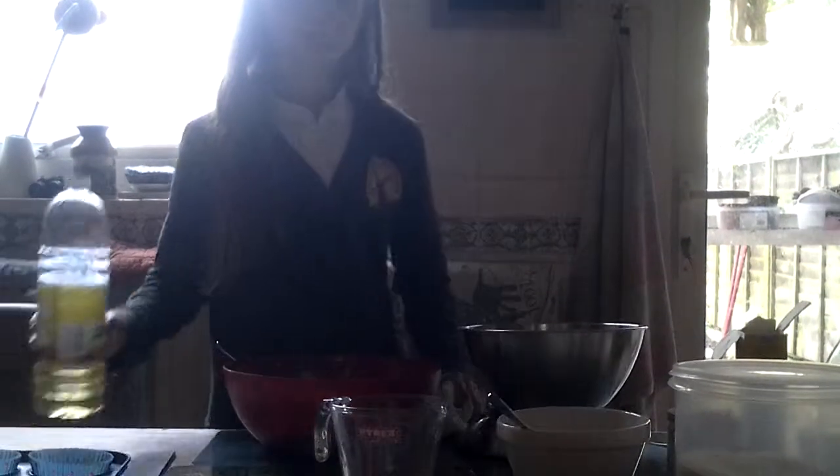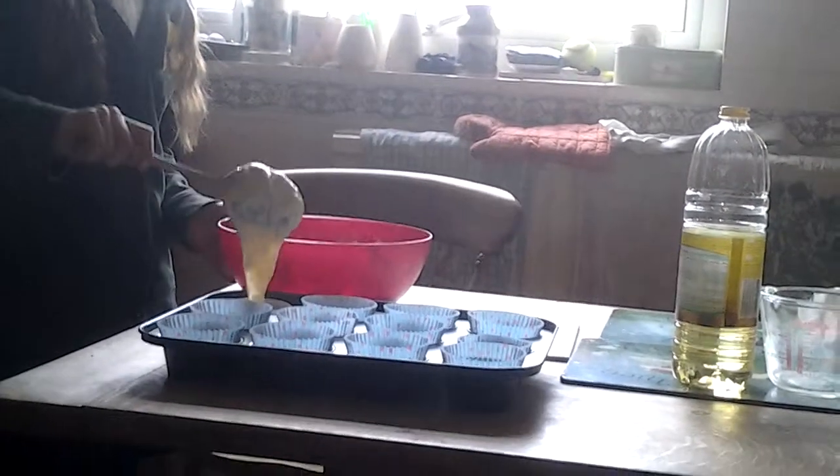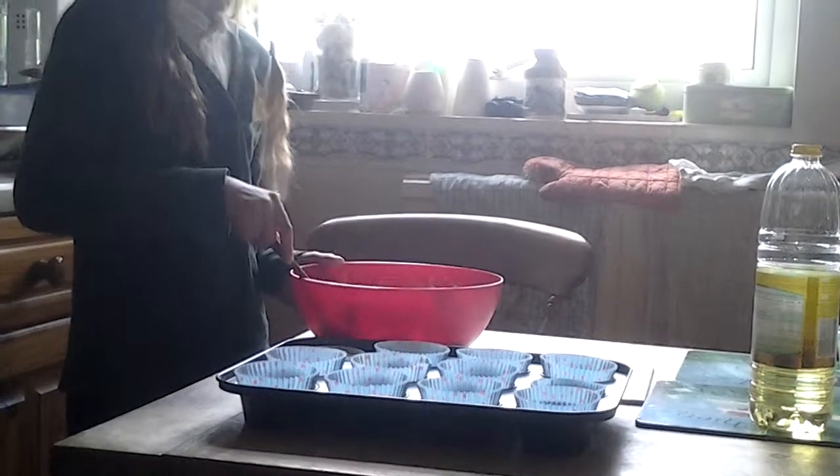And now as a chef you have to taste it to see if it's right or not. Pretty good. Now the next stage is to pour the batter into the cases like that — you just have to do that 12 times.